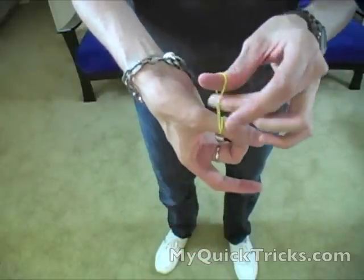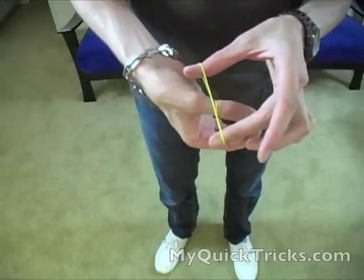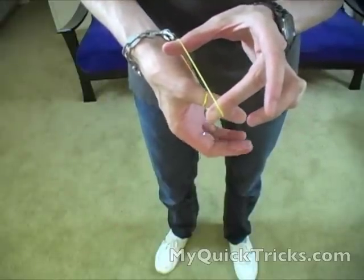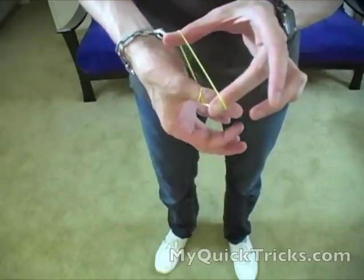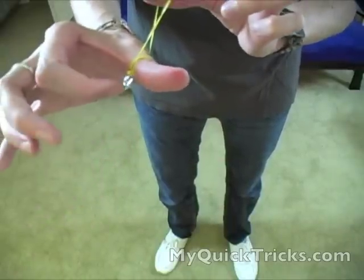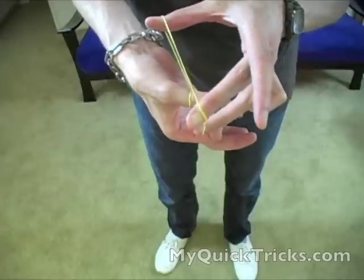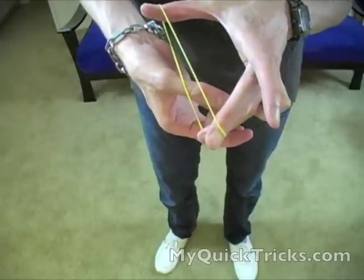You let go with your middle finger and then make sure not to flash this nub of rubber band here. So you hold it like that — it looks like you've just doubled it up. In reality, you've actually taken that rubber band and pulled a bite of rubber band here. And if I pull, it pops right through my thumb.